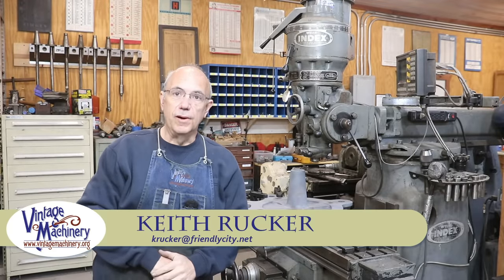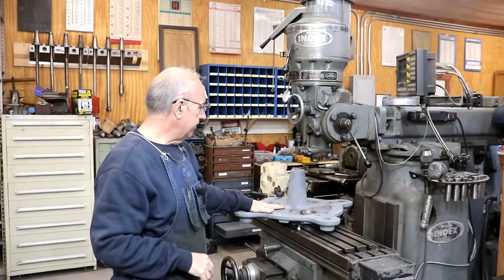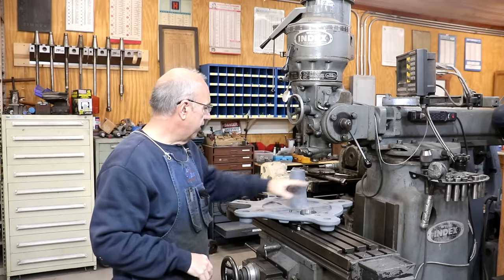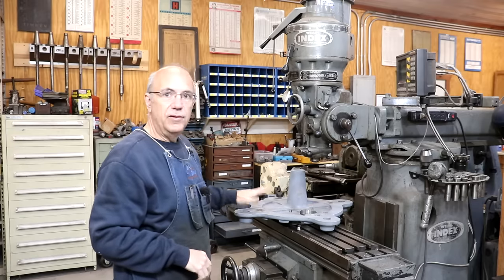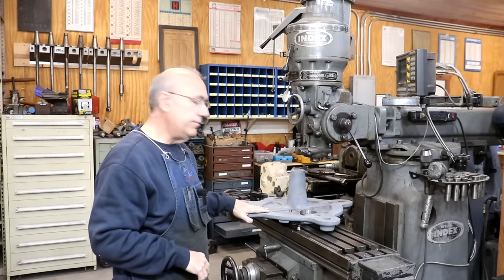Hello, Keith Rucker here at VintageMachinery.org. Today we're back to working on the Tally-Ho Capstan project, and I've got to make a couple of modifications to this base piece here for our adapter flange to fit properly. To do that, we're going to be doing some milling over here on the milling machine. Let me zoom in here, show you what's going on, what we need to do, and we'll go from there.